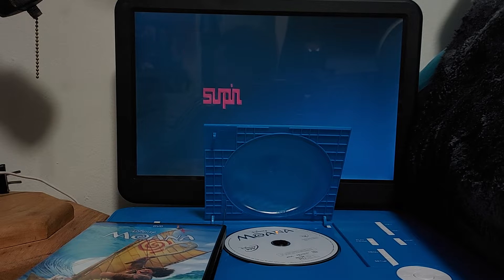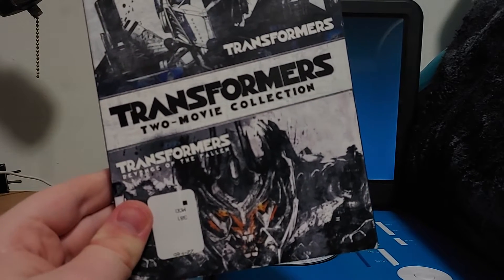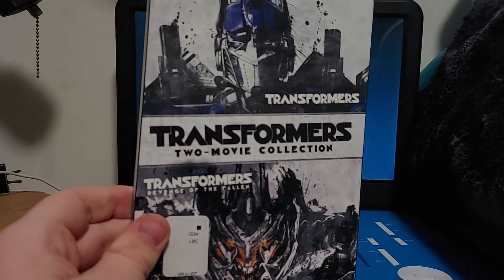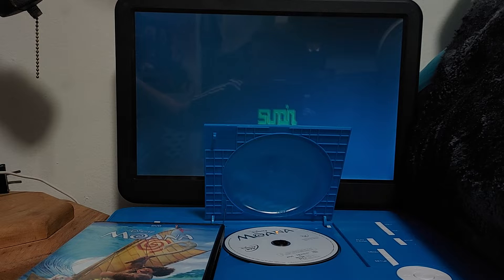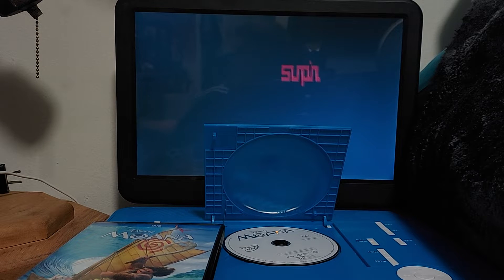We have Hachi: A Dog's Tale coming Sunday, along with the opening of The Lego Movie. Hopefully coming Wednesday the 5th, I will do Transformers: The Two Movie Collection — a two-part menu walkthrough — along with the VHS opening of The Little Mermaid. And I will also do the card set review of Austin Powers. So let's get started.